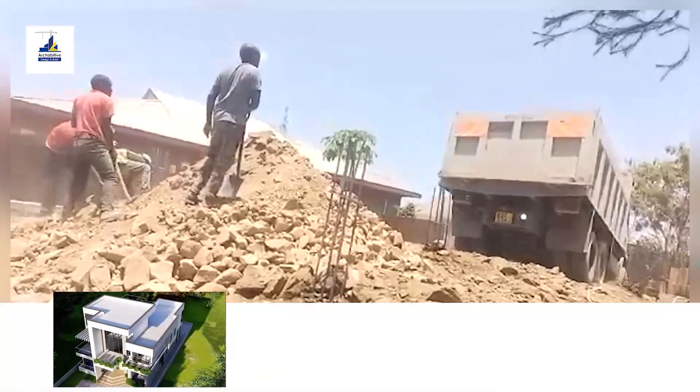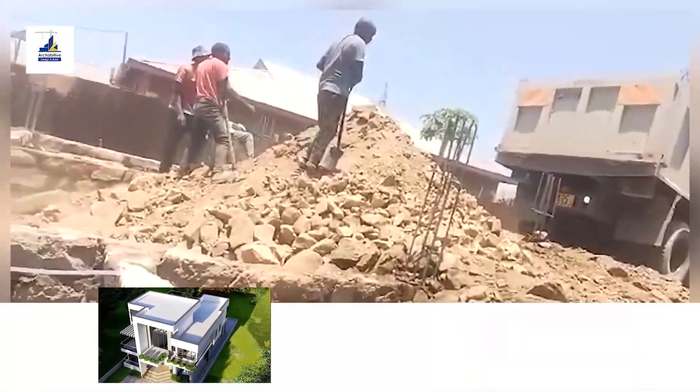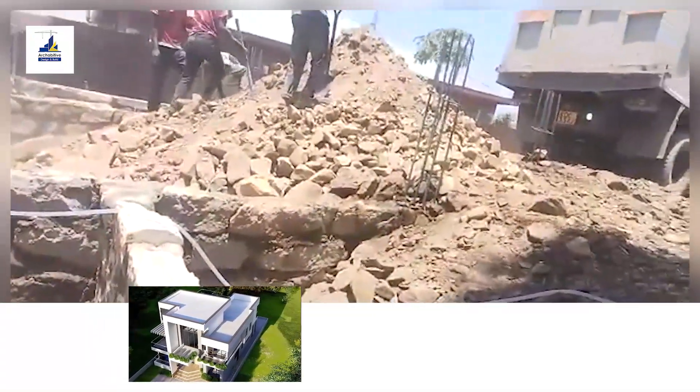After completing the foundation walling on day six, we started backfilling using non-expansive backfill material.